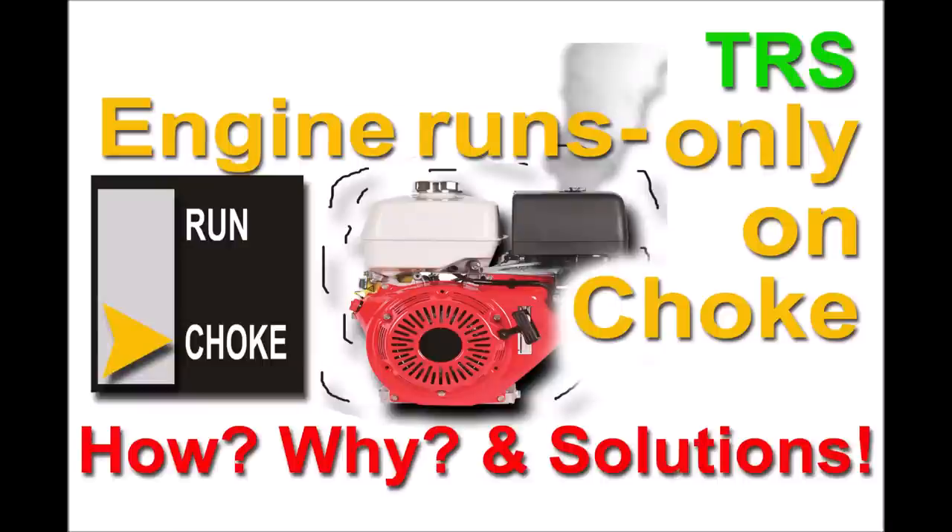Hello, welcome to the Repair Specialist. In this video I'd like to reach out to all of you who have come to start your lawnmower, chainsaw, strimmer, hedge cutter or some other type of garden machinery and have found that when you get it started and turn off the choke, the engine just dies.